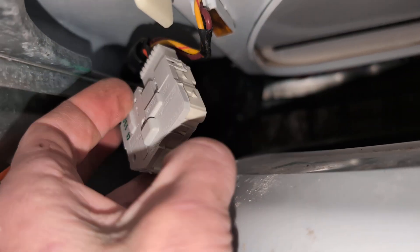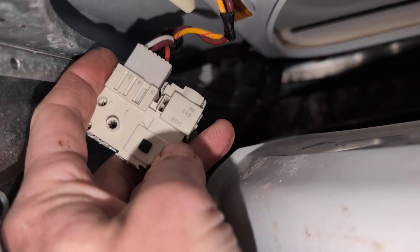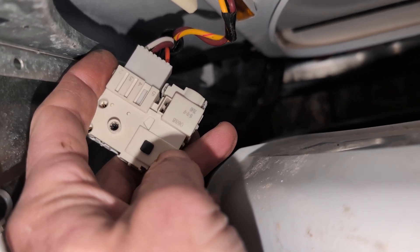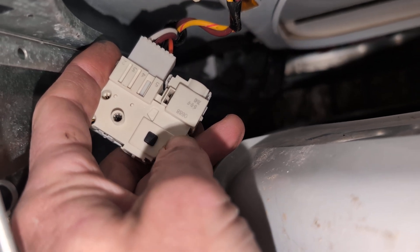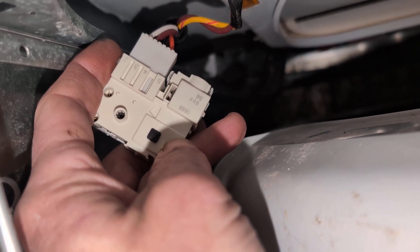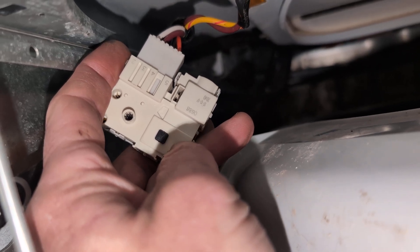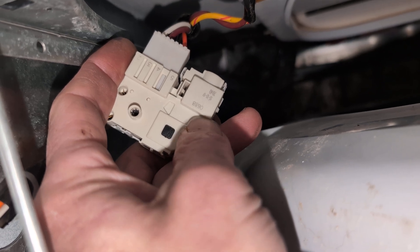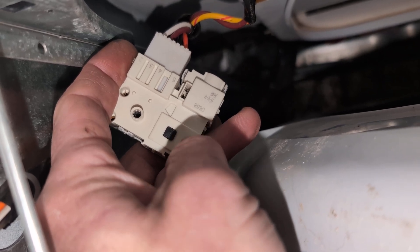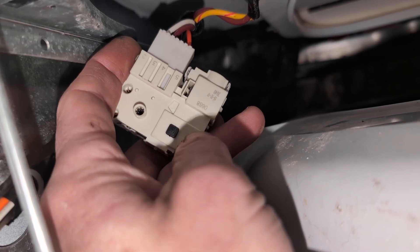Inside here there is a solenoid, and that solenoid basically pushes forward a little click-lock mechanism like a ballpoint pen and it turns the gear one turn — pushes it out and locks it; the next turn pushes it forward and releases it. So it's a click on, click off cycle.